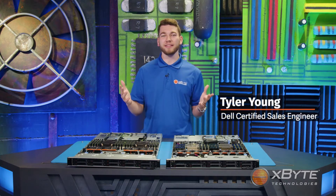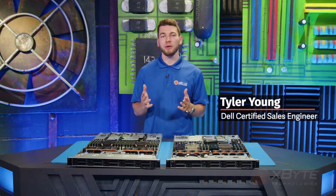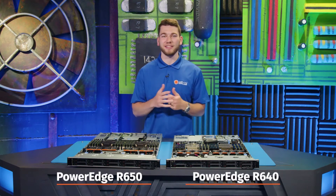Hi, I'm Tyler Young, a Dell Certified Sales Engineer here at Exploit Technologies. In this video, I'm going to be giving you a high-level comparison of Dell's PowerEdge R640 and Dell's PowerEdge R650. Let's get started.